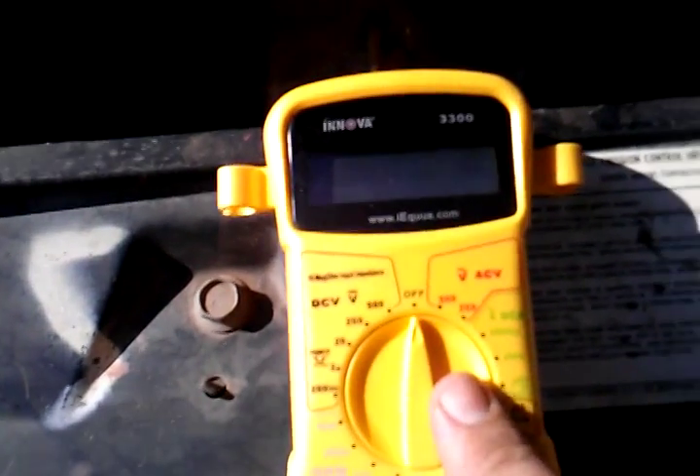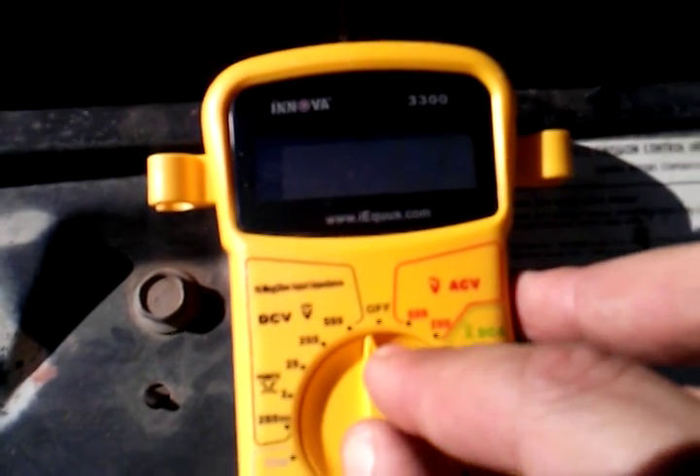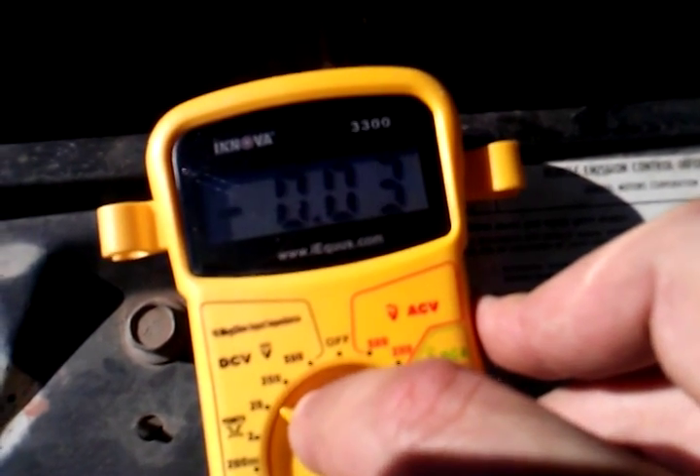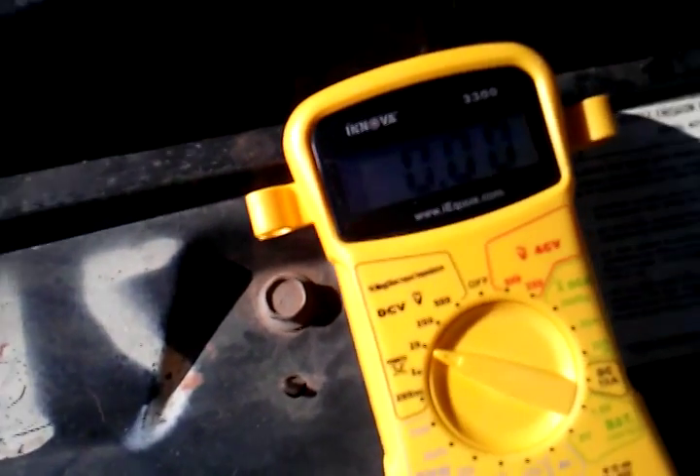Then you take the dial and dial it over to the DC volt 20. Now it's on 20, so it's set to measure up to 20 volts.